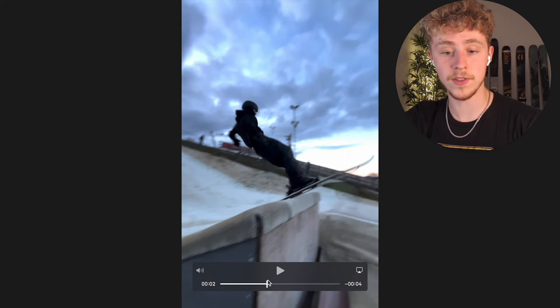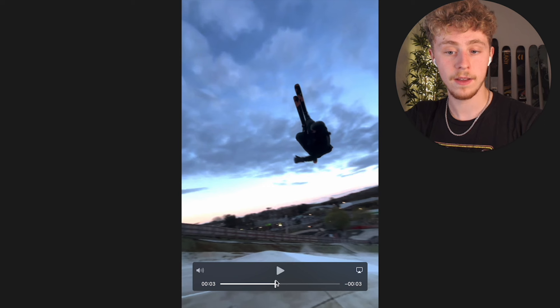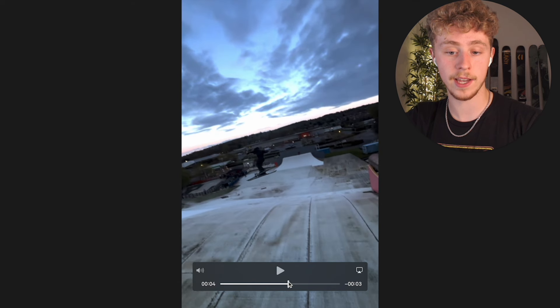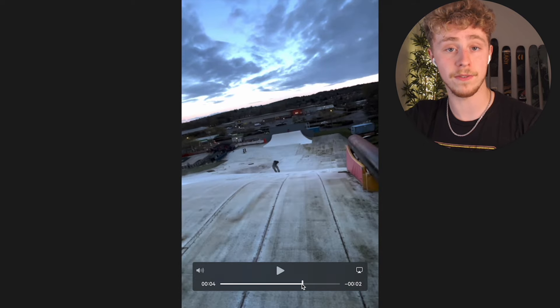Why is it a 540? We can see he takes off, he looks over his left shoulder so he's spinning left. At this point his head, his skis, everything's facing up the hill — he's at 180. Here he's at 270. Here he's at 360, everything's facing down the hill, and then at the last second he's pulling around that 180 and he lands fully facing up the hill. Spinning left the whole time — that's a flat 540.